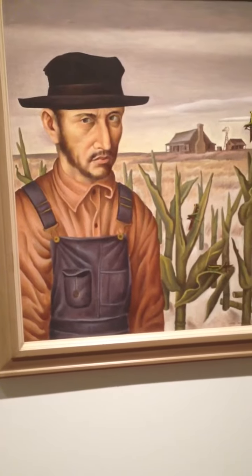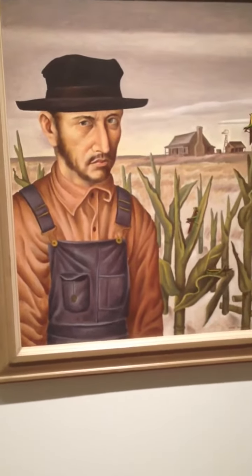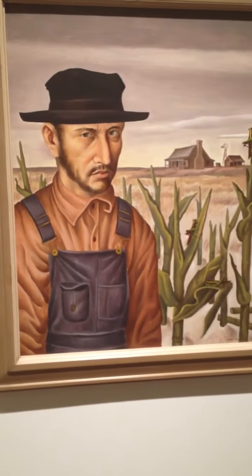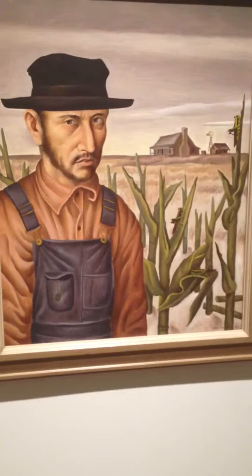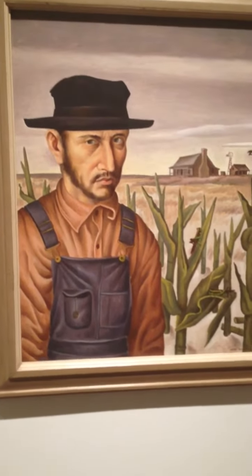The artwork makes me feel compassion for the farmers that worked so hard and struggled during the Great Depression. I also feel grateful for everything I have today and all the technology we have that gives us tools and options to connect to people and reach out for help when needed.